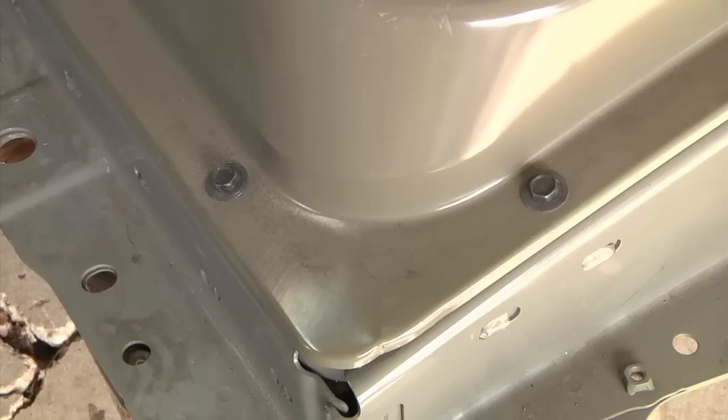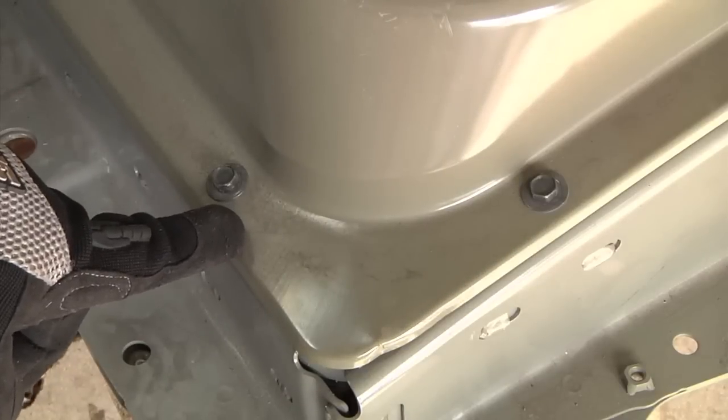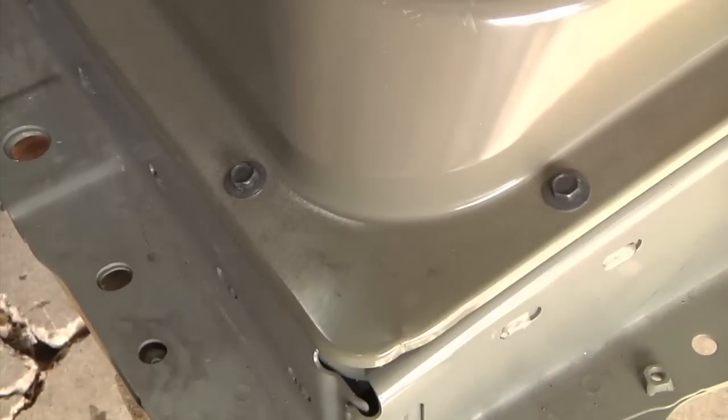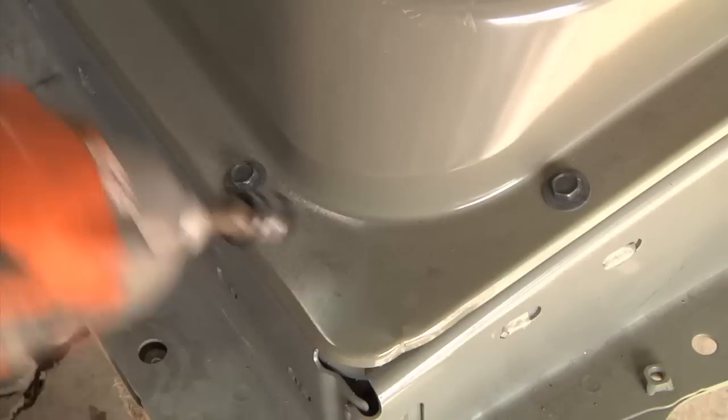To start with, the main bolts that hold the cover on are these little guys. There's about two dozen of them around the perimeter of the cover and those are 10 millimeters, so I'll start by taking all of those out with a 10-millimeter socket on my driver here.